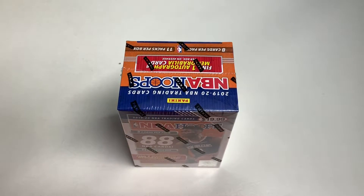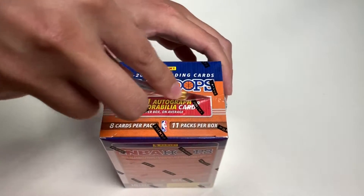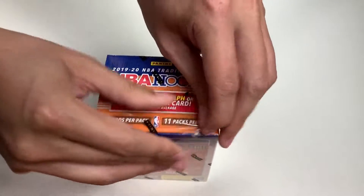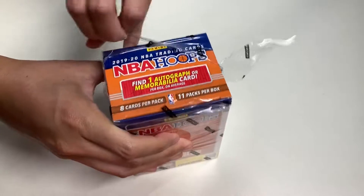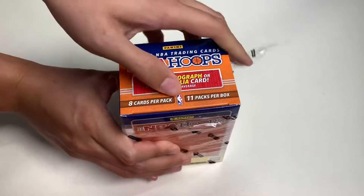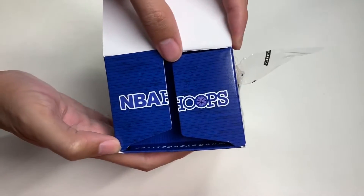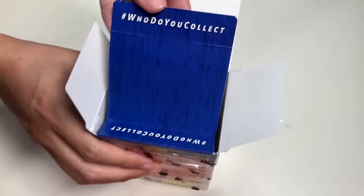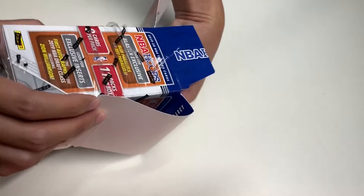I have my exacto knife ready to go. All we have to do is make an incision through the Panini seal. Pretty excited to find out what we get for this year's product — really love the presentation. NBA Hoops, and here it says hashtag 'Who Do You Collect?' Let's take the packs out.